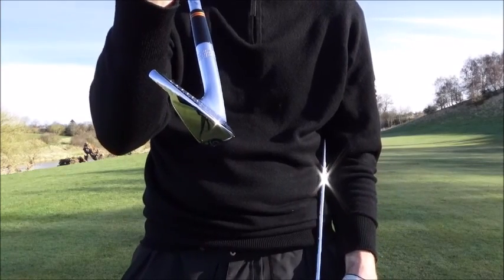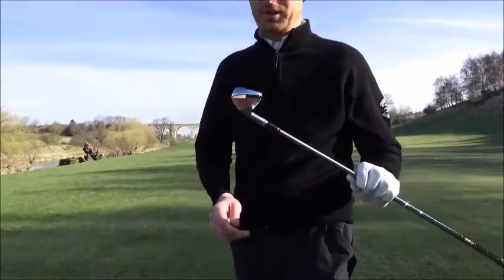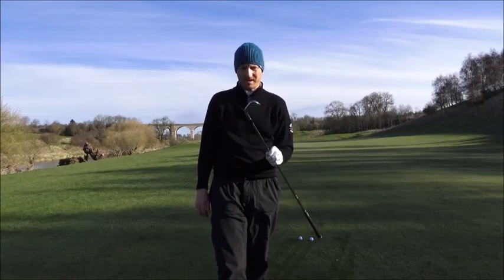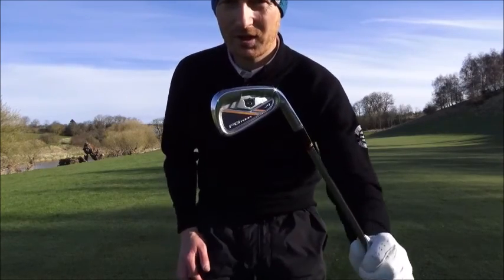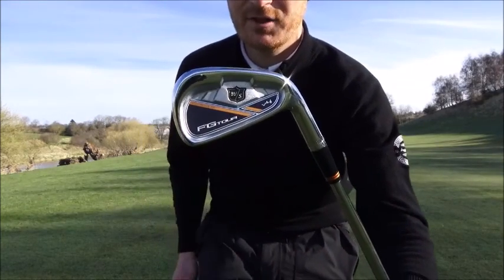I got these in 7 iron to wedge and then they can make a combo set. They have another set of irons which is the FG Tour V4, which again is a forged head but it's got a cavity back. A little bit more forgiving - this is my 4 iron, so I've got this in 4, 5, 6 and then 7 to wedge is my bladed FG Tour.